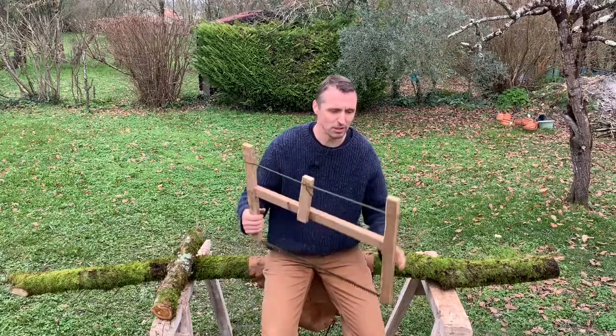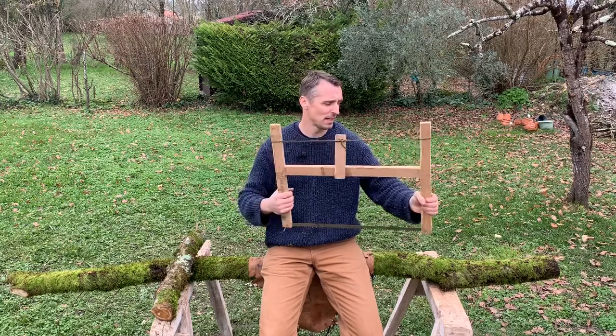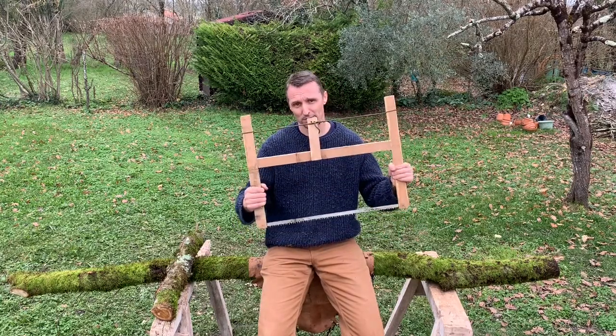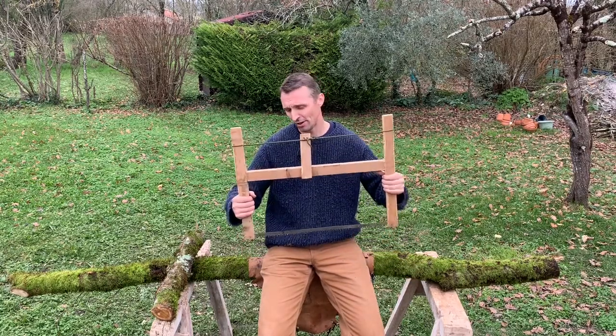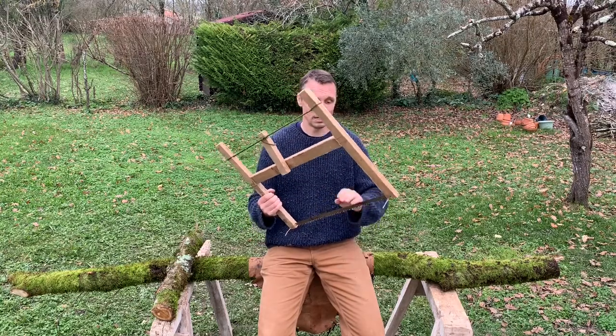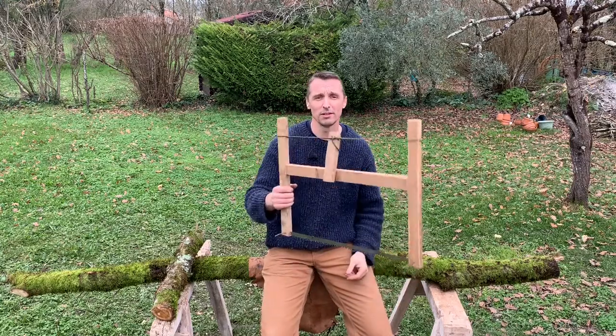The second item we'll be using is a buck saw or frame saw. This will be for cutting it to length. There are depictions of frame saws being used in Herculaneum, in Italy, on frescoes. And also blades have been discovered at different archaeological sites, such as Canimbriga in Portugal.